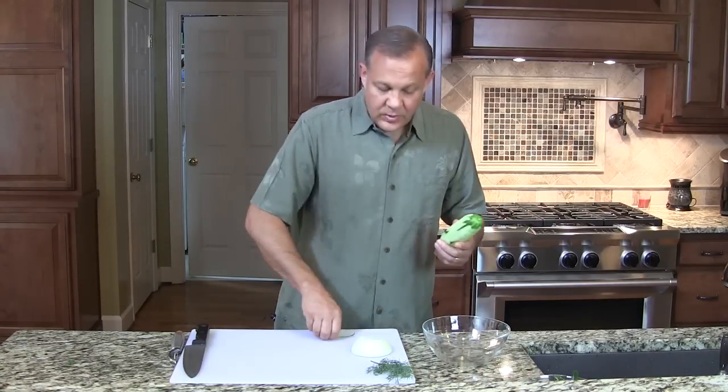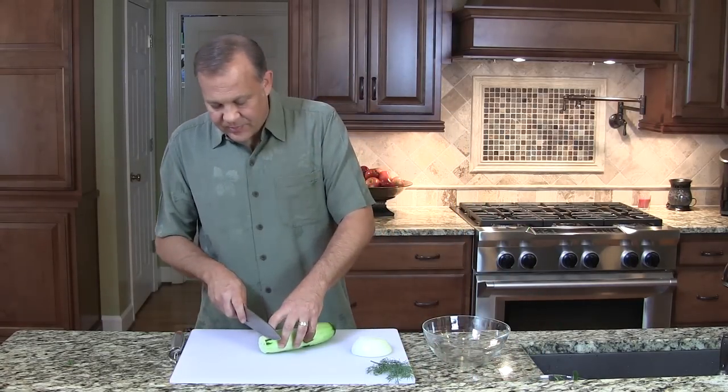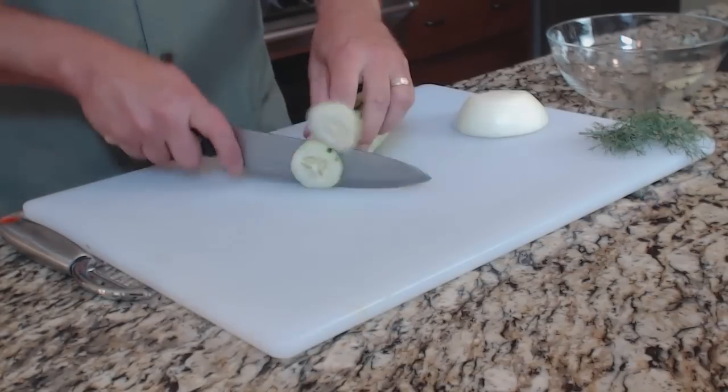We're going to chop up the cucumber. We're looking for slices that are probably maybe a quarter inch, about this thick. Let's just chop up the cucumber.